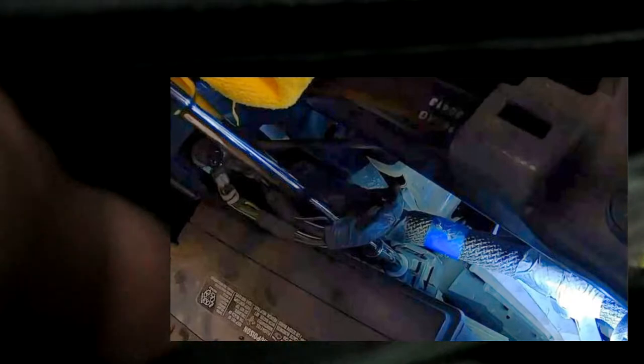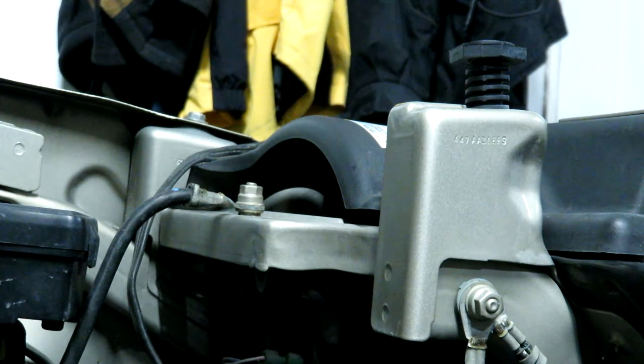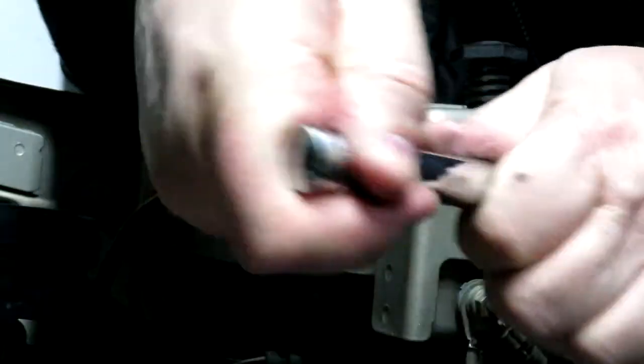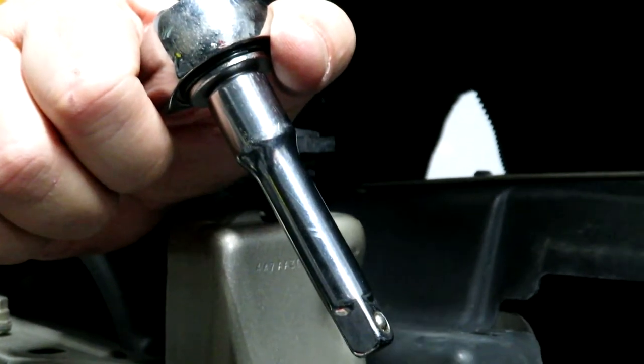Next, there's the battery hold-down clamp down here — it's a 1.5-inch bolt holding the clamp in there. I've got my extended socket and a ratchet extension to reach it. My first extension wasn't quite long enough so I added another one for more clearance. In true Mundane Man fashion, I dropped the bolt down there, so I'll have to fish it out once I get the old battery out.